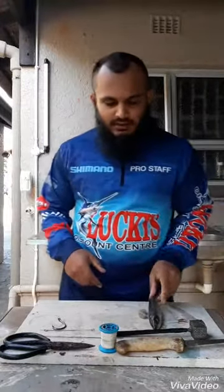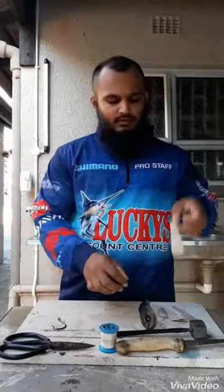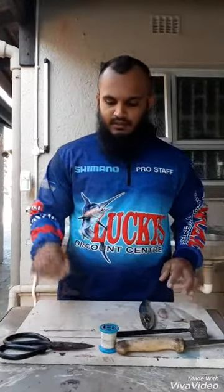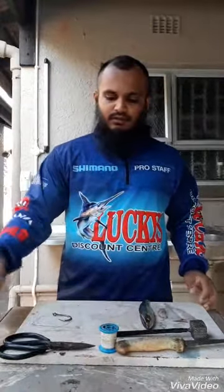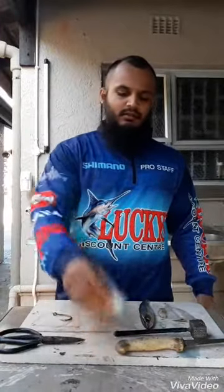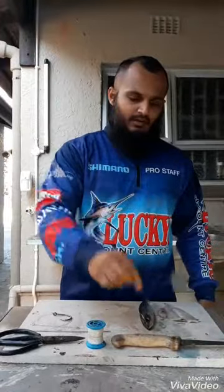This is some old bait. You need a whole mackerel, some prawn, and some chocker. For your fishing items you'll need a big hook, a trace, a dangle, a dangle needle, scissors, some cotton, your knife, and your chocker hammer.